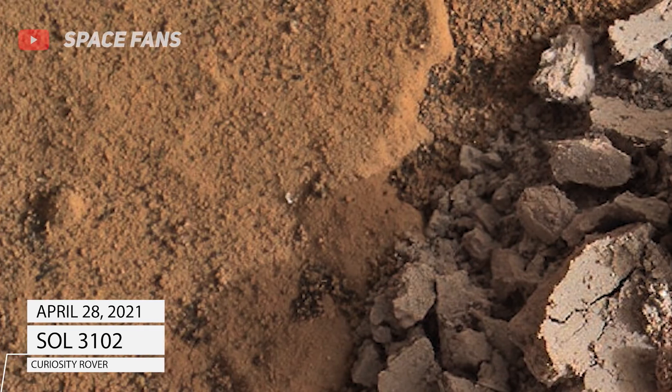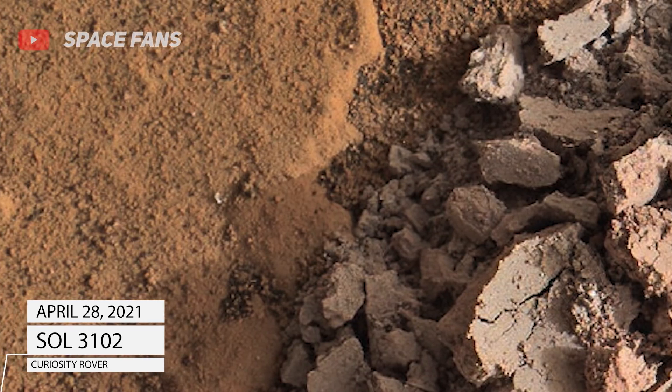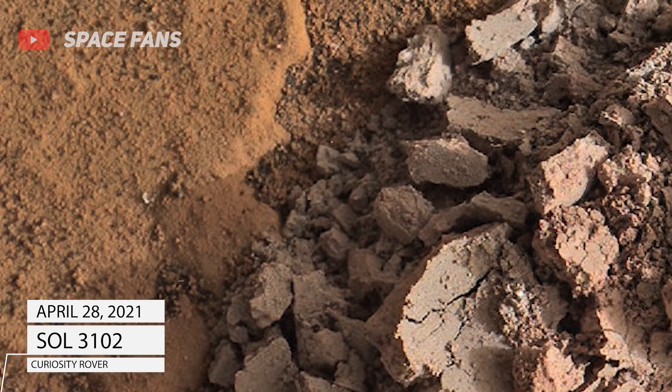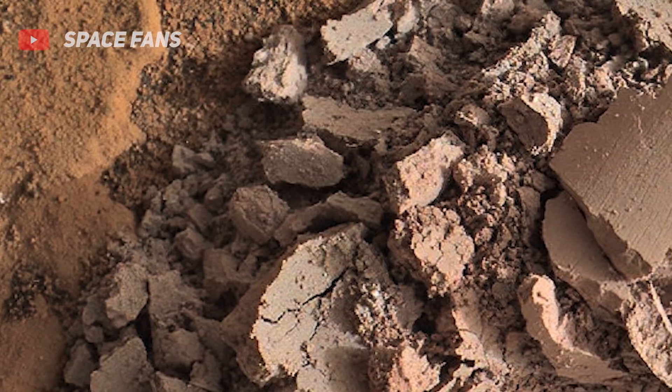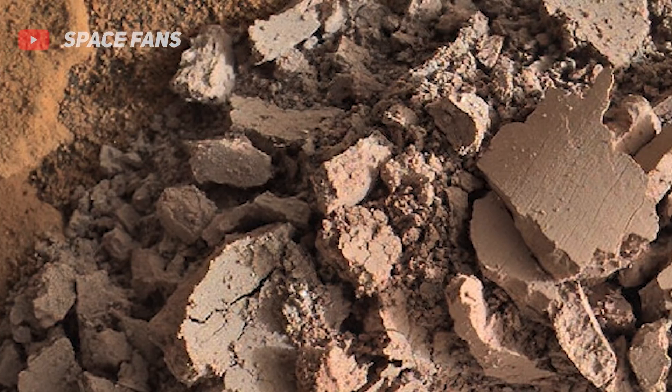NASA's Mars rover Curiosity acquired this image using its Mars Hand Lens Imager, located on the turret at the end of the rover's robotic arm, on April 28, 2021, Sol 3102.